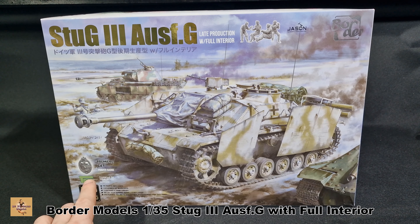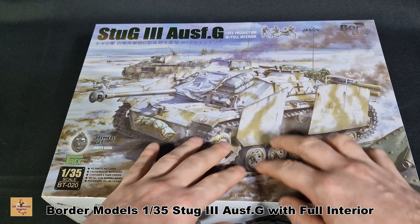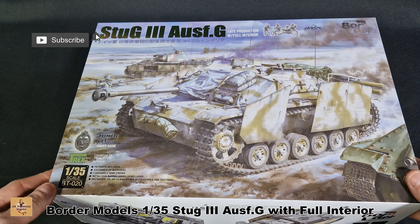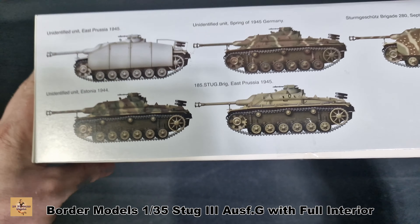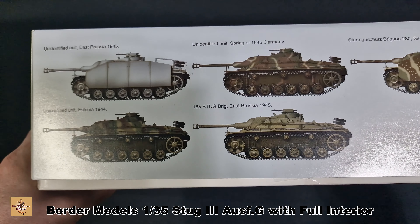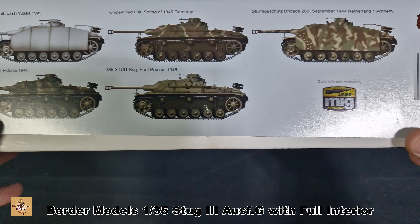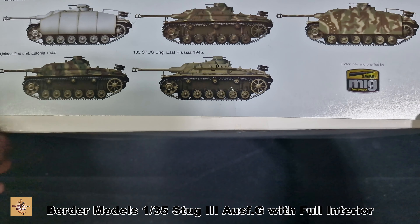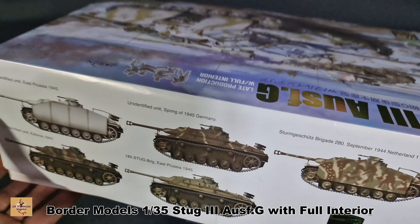I do have some extras to go with this kit which I've already stuck in the box, but I haven't had a full look at this kit yet. The box art is nice — I do like their design. This is the full interior version. Kit number is BT020. The color schemes are basically 1944 and 1945 versions: a winter one in Germany, and some have the extra armor — I think they call them Schürzen — that hang down the sides. There are subtle differences between the two versions; one has the rack on the back and storage.